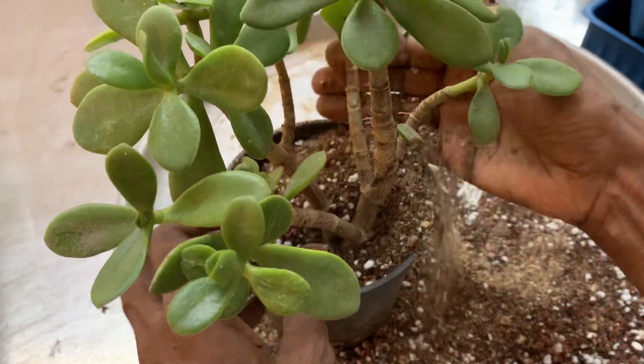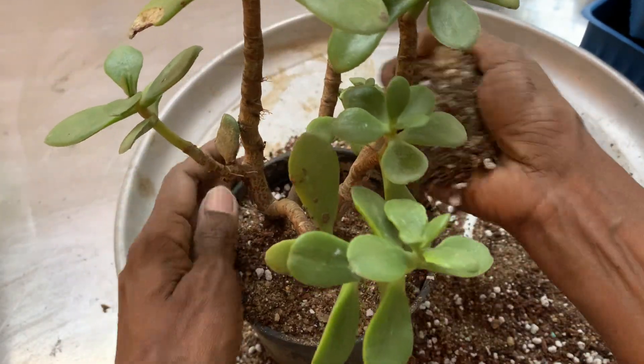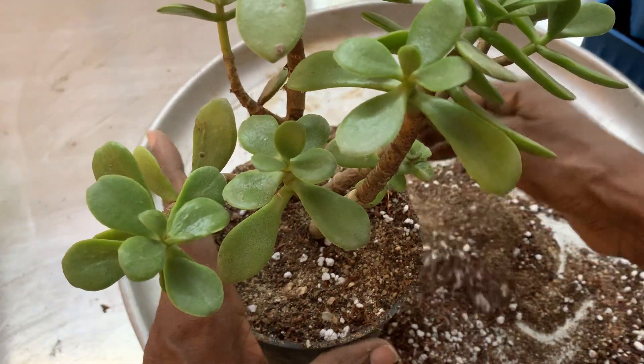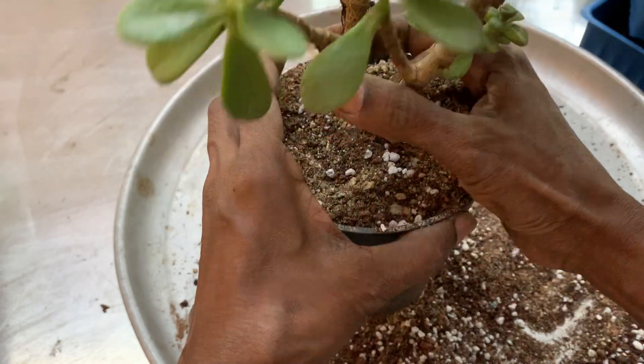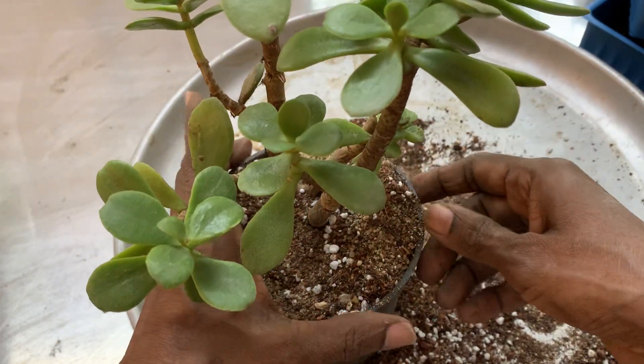This plant can be kept indoors as well. It doesn't need direct sunlight. If you have a window where it gets indirect sunlight, you can keep it there.